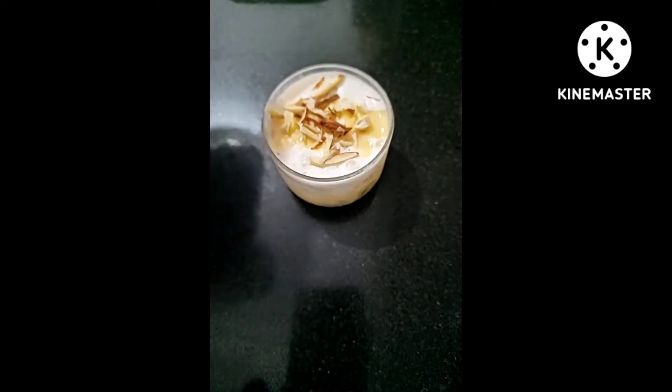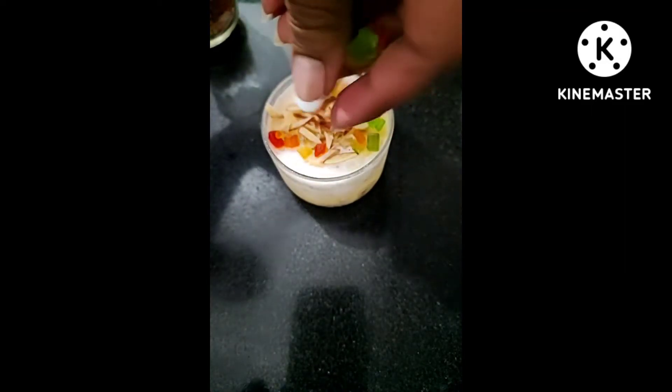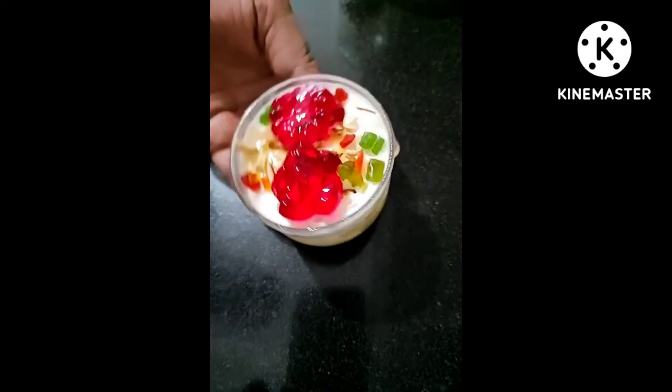I kept it in the freezer and it came out completely stiff, like an ice cream pudding. At the end, we can garnish it with dry fruits and tutti frutti.